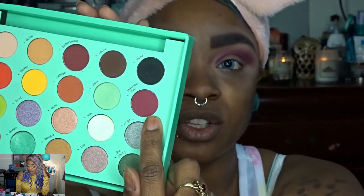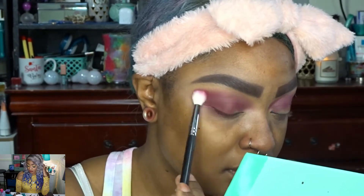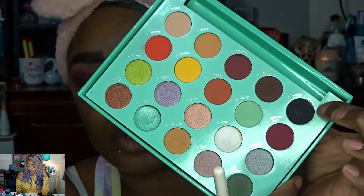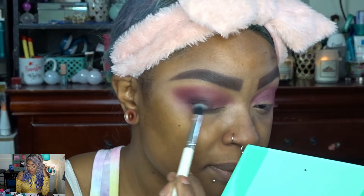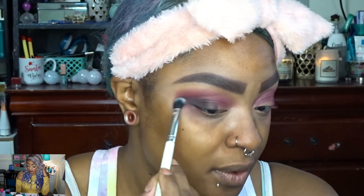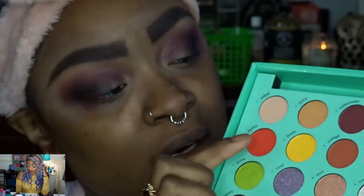Now I'm going to go into the shade Passion Fruit. I'm going to use just the tiniest bit of Matte, which is this matte black shade, and blend that on the outer portion of the lid as well. Then I'm going to take a little bit of my Makeup Revolution cut crease canvas and apply that on the lid. I don't even know if I want to fully cut the crease — I just want to lay down the yellow shade called Flower.